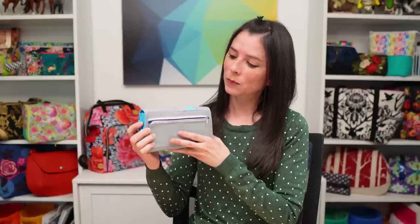The Acorn wallet secures with a magnetic snap and on the back there's a zippered pocket that expands to form sort of an accordion on the side edges, and you can place coins, receipts, or other small items inside.